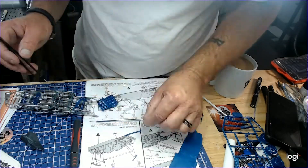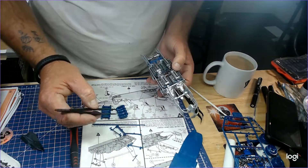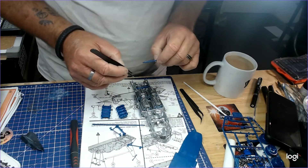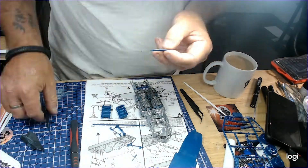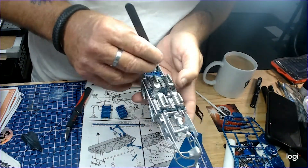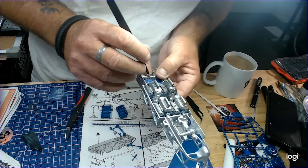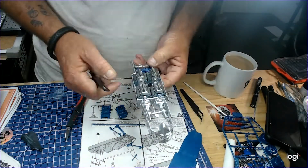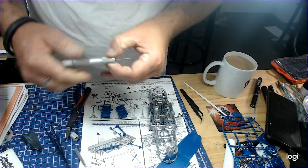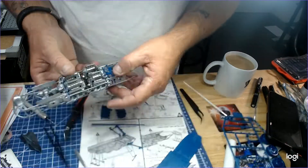Look at the top — this part doesn't fit. No way, cannot leave it. Trim, relocate — look at that. Let's pop off the left-hand side. A bit too much force used, way too much — got a little bit there.